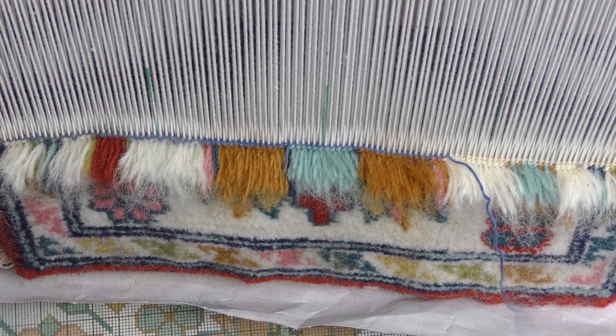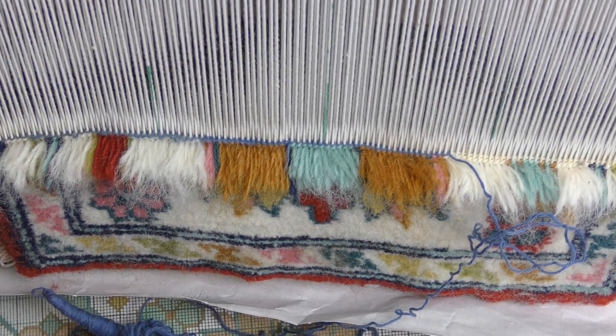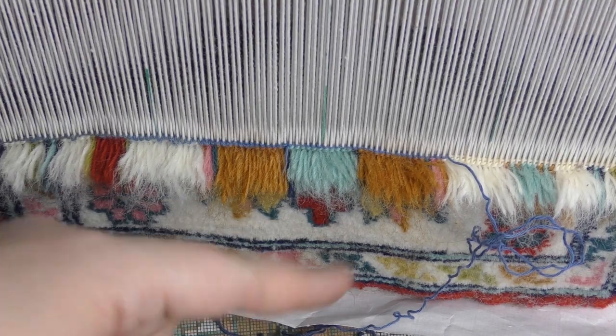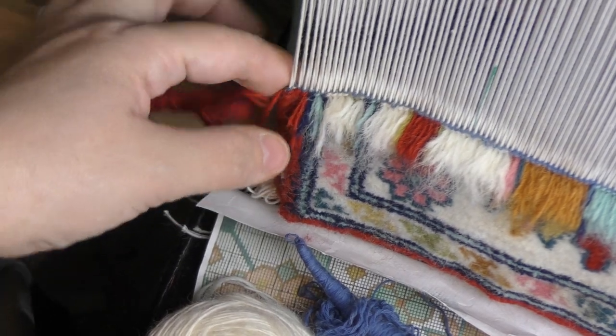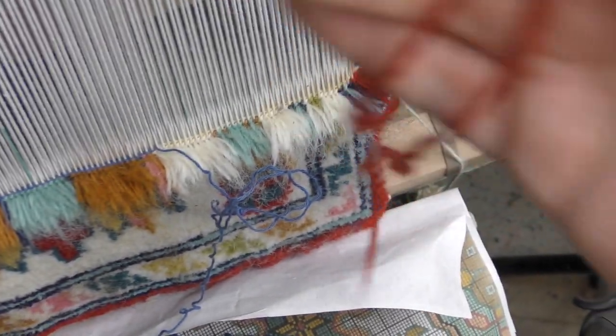The new skein of weft is now in work — that's the first thread replacement done. The second one is when I get to the point where I end up with the white one finished. What we have left after that is the replacement of the selvedge, which is about to be done in maybe 10 rows.